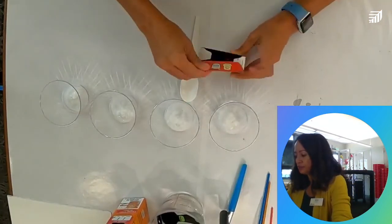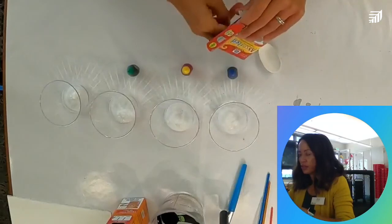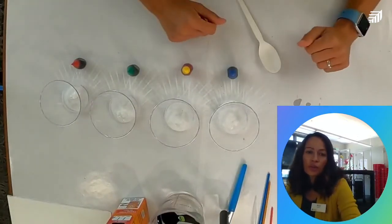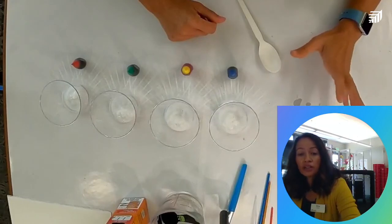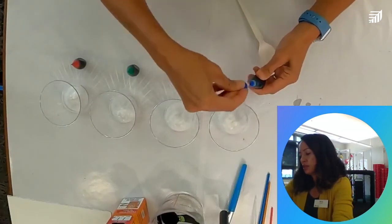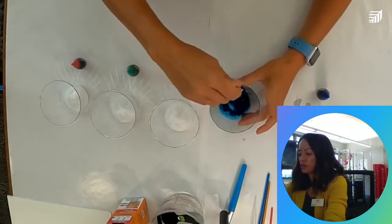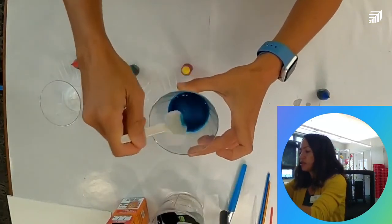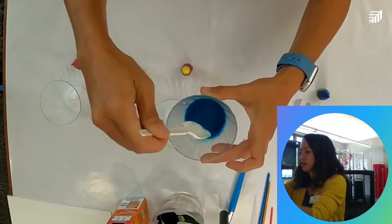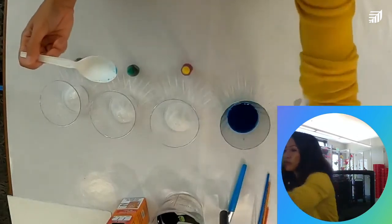Now we'll take our food coloring — four different colors. Add as many drops as you want. One drop will make your color lighter, but you can add more for a more vibrant, deeper color. I'll do a couple of drops — I did three there. Then take your spoon and stir so the baking soda, water, and food coloring are nicely combined.